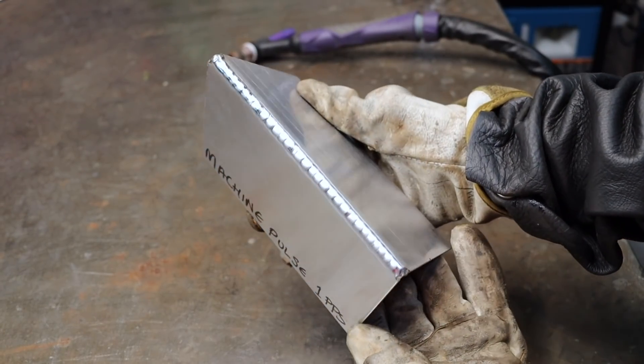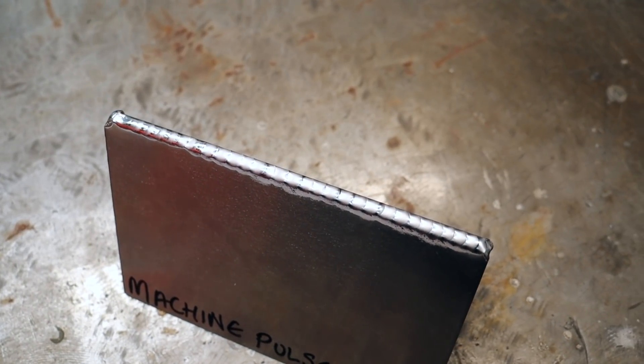This is what the one pulse per second weld looks like. They're quite wide beads, but it does create a nice consistent weld.